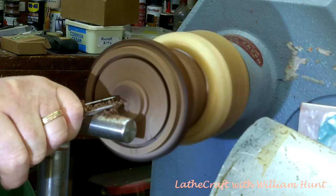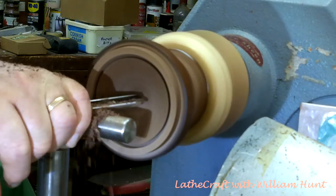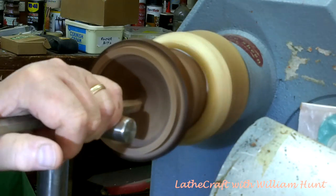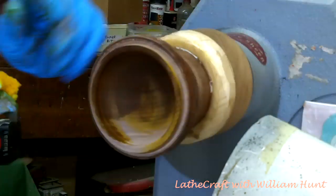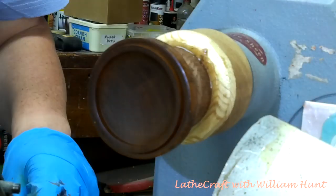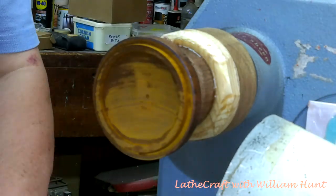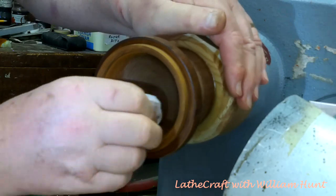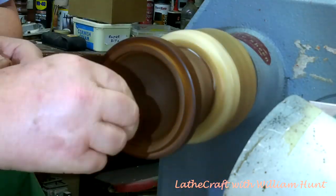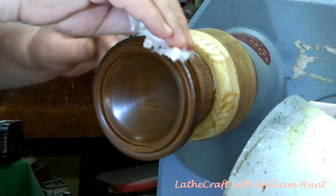Having let the epoxy resin cure overnight, I just now need to hollow the inside of the lid. I'll do most of this with my 3/8 bowl gouge but I'll finish it off with a one-inch scraper. From here on it's the same finishing regime using the Intrinsic Colours honey and burnt orange. Now the colour match is not too bad at all, although the outside of the piece is quite damaged due to wear and tear over the years — but that naturally wouldn't occur on the inside of the box.